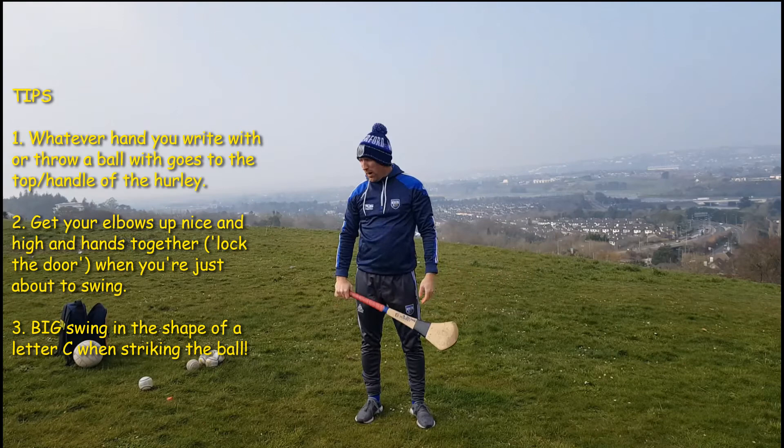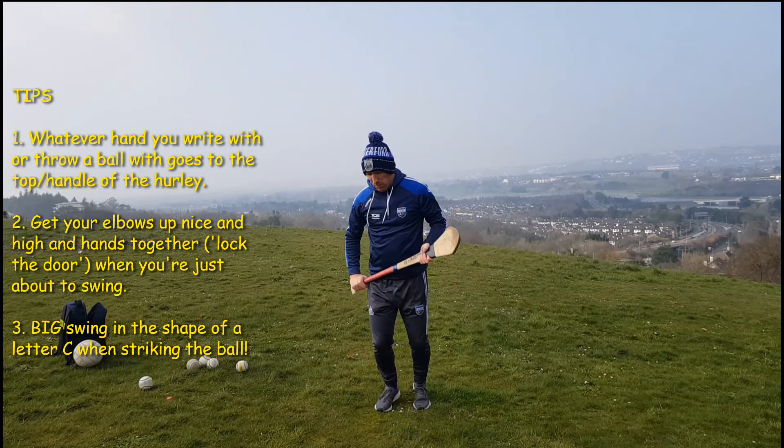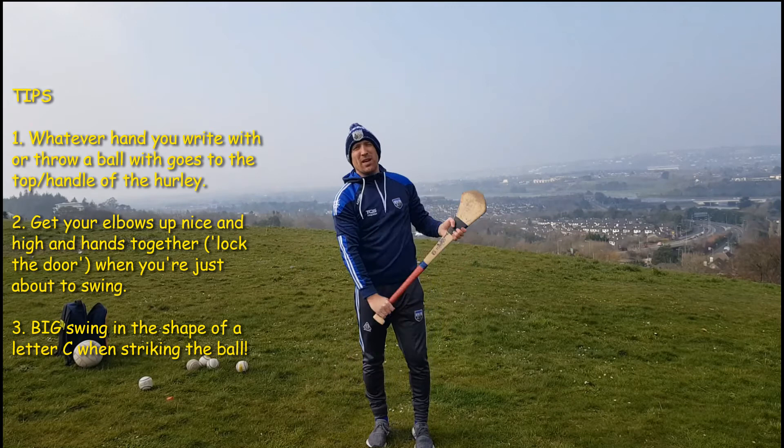So boys and girls, I want you to run around your gardens and grab a load of balls. Scatter the balls around your garden, and then when you come up to a ball: ready position, steady, lock the door and big letter C swing.